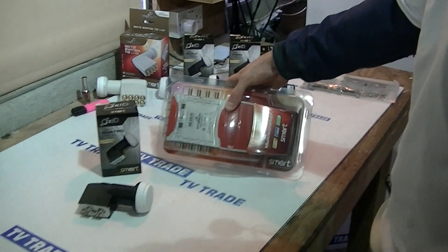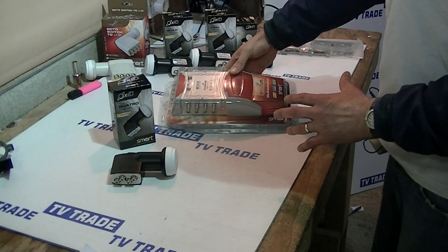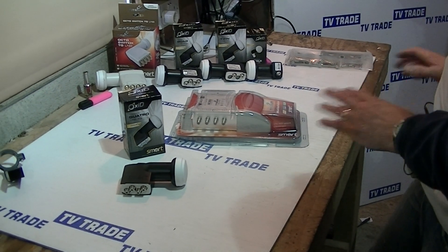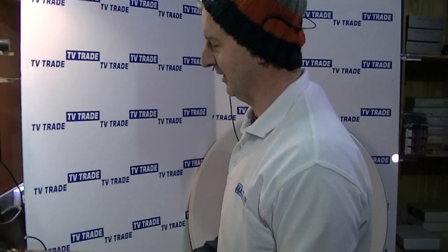The fantastic thing about using the Quattro LMB is the modular nature of it. We can switch this out from an eight-way to a 16-way or a 32-way output, and the actual physical satellite dish outside or the UHF aerial won't change in any way. It minimizes the amount of wiring and hassle.